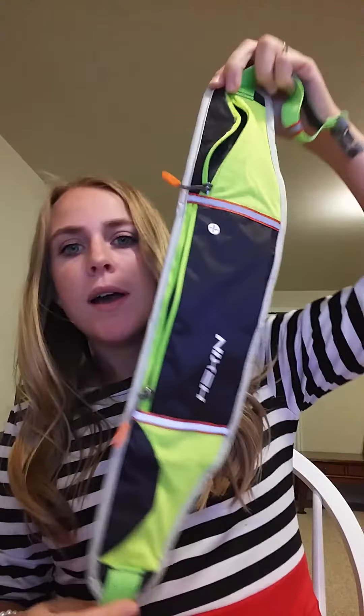Today I'm going to be giving you a closer look at this running belt. As you can see, it is extremely thin when it's empty. You've got several pockets for use, and you've got this sturdy clip that goes around there. So let me show you how some things fit in here.